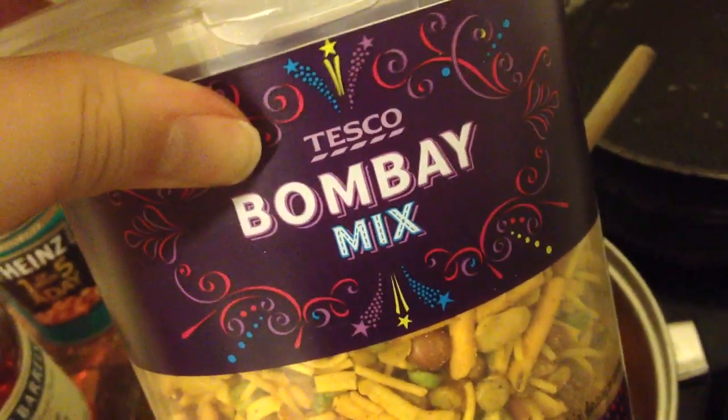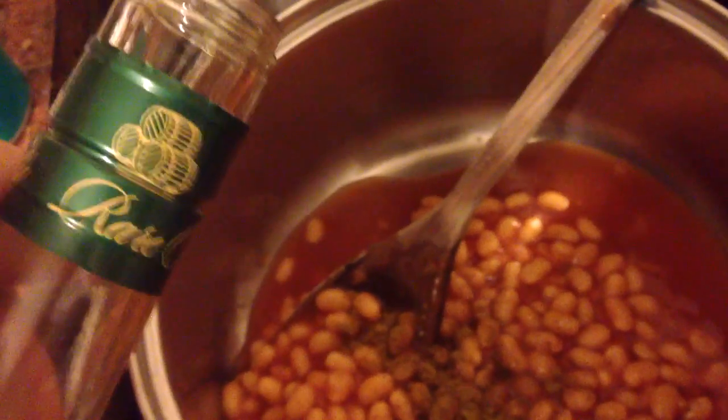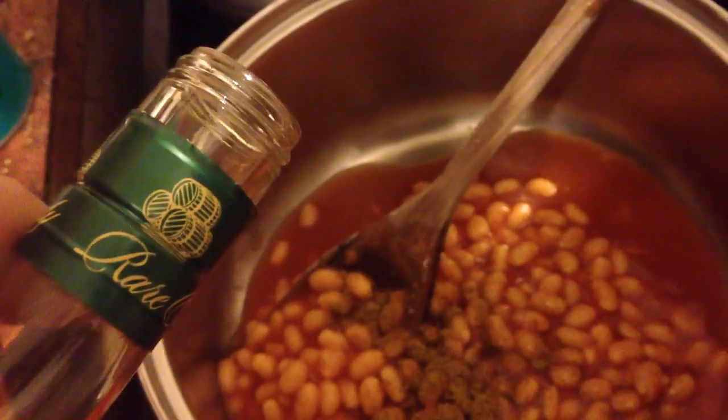And finally, the ingredient to make this the most supreme beans you've ever seen in your life: Bombay mix, from Bombay. You want quite a good glug of brandy just to give it that sort of Christmas special feel.